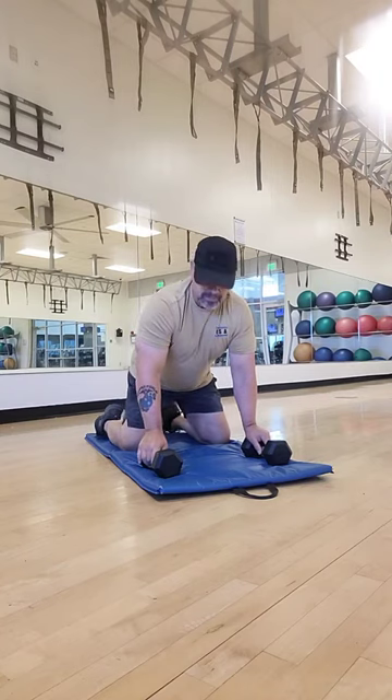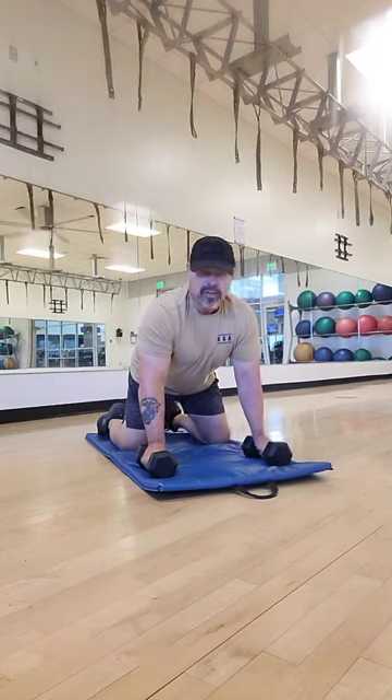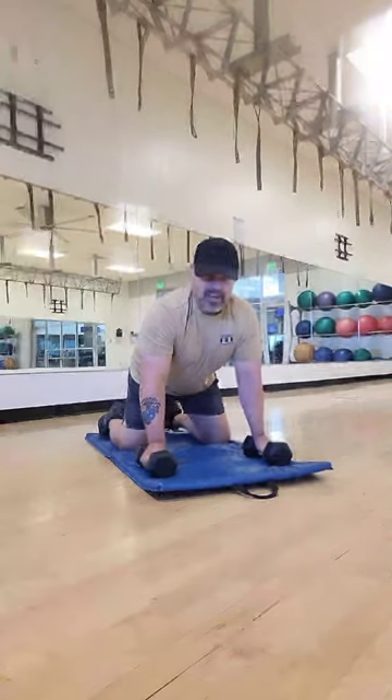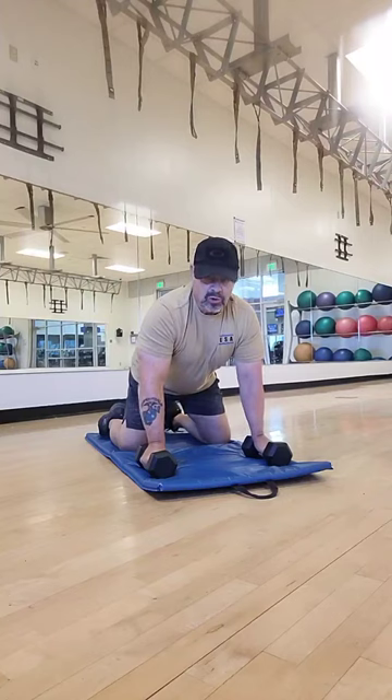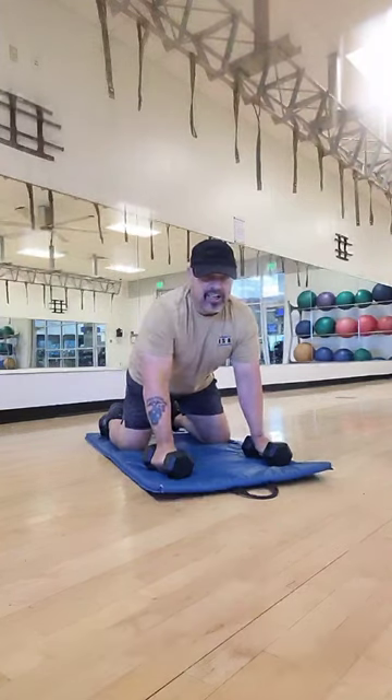So I'll go ahead and demonstrate. You have these hexagonal dumbbells — they're about shoulder width apart, so my chest is going to go pretty much in the center of these dumbbells. As I come up, I'm going to keep my torso straight and just raise my arm out to the side and back down.